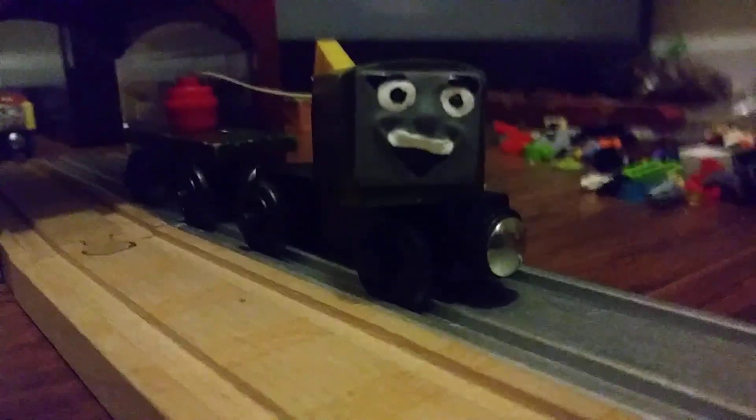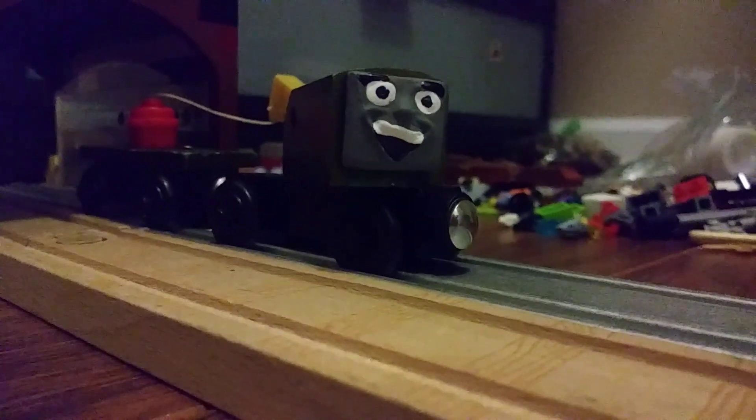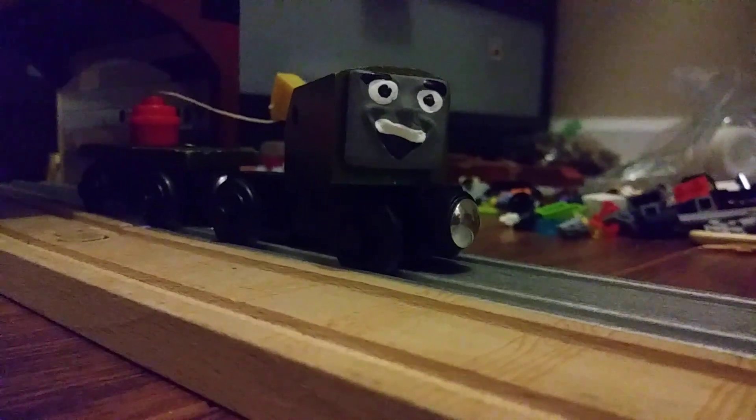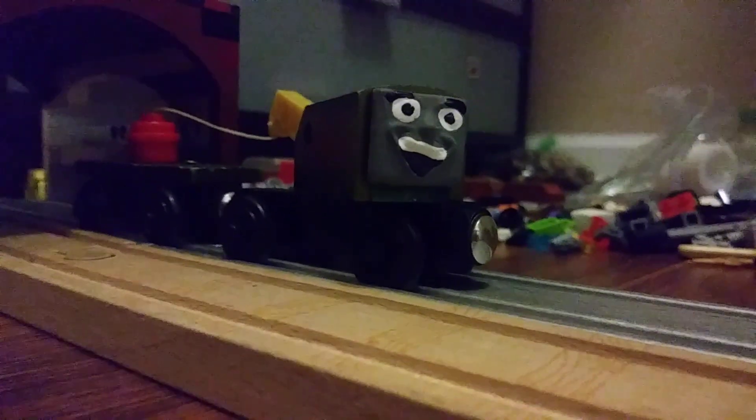Hello guys, Chuckler the Breakdown Crane here speaking. Today we're going to be looking at two fully painted trucks from DreadsGap. And also you'll be seeing an upgrade on one of my friends from my Gap. So please enjoy.